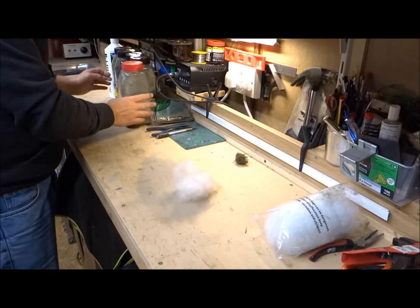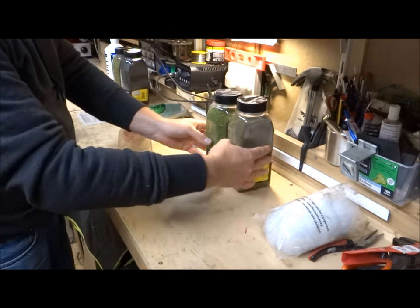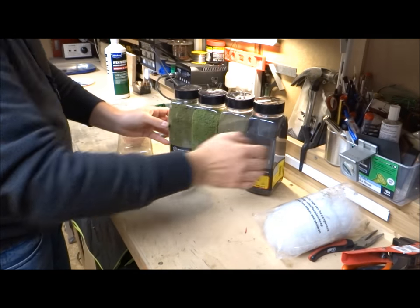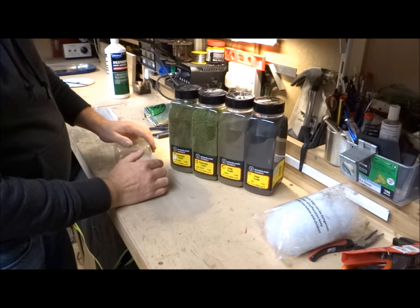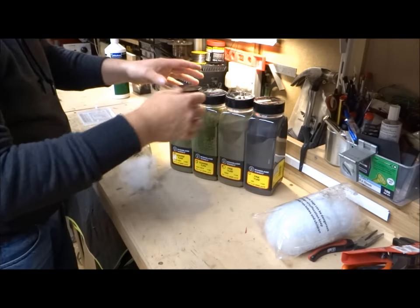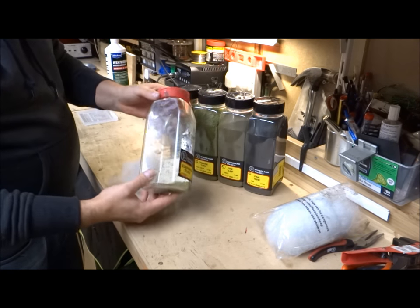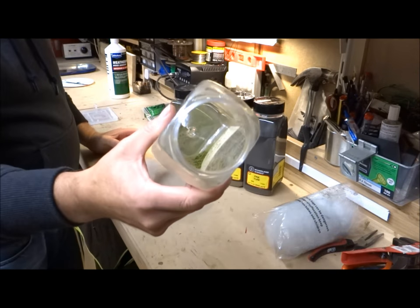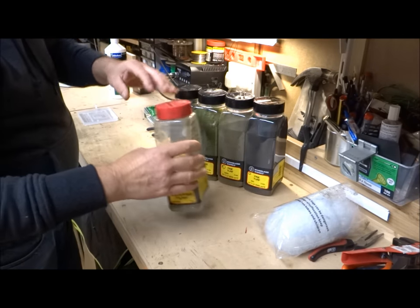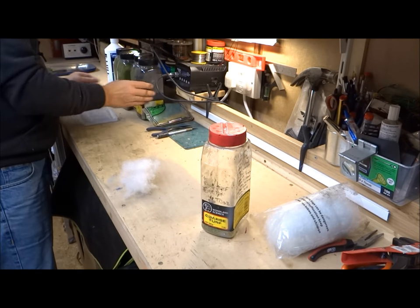You'll also need some wooden scenic scatters. I use fine turf, coarse turf and burnt grass. You don't have to use these - this is just something I've put together. There's an empty bottle and I just put a little bit of each inside it, and that's what you'll mix your bushes and colour them into. Okay, let's get started.